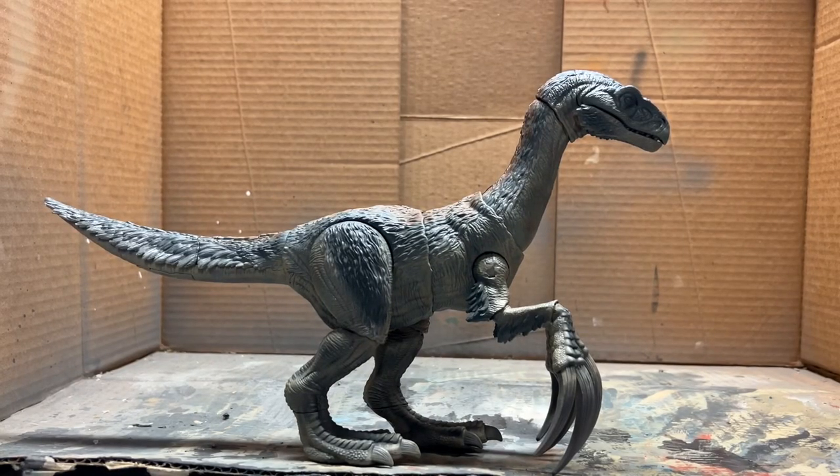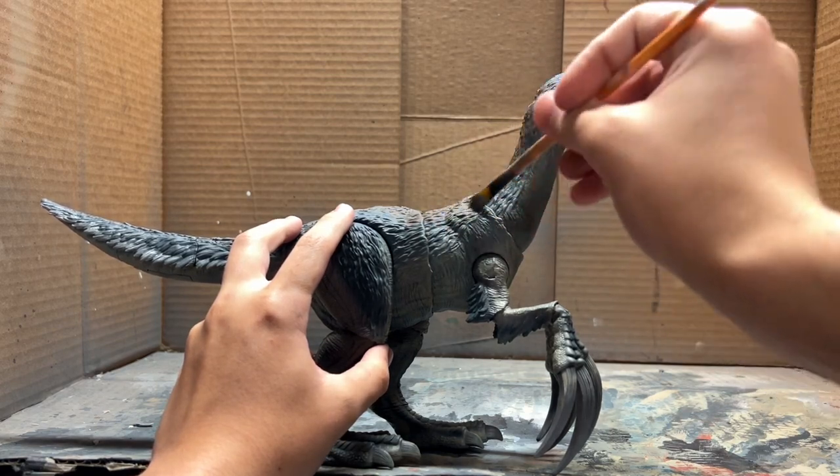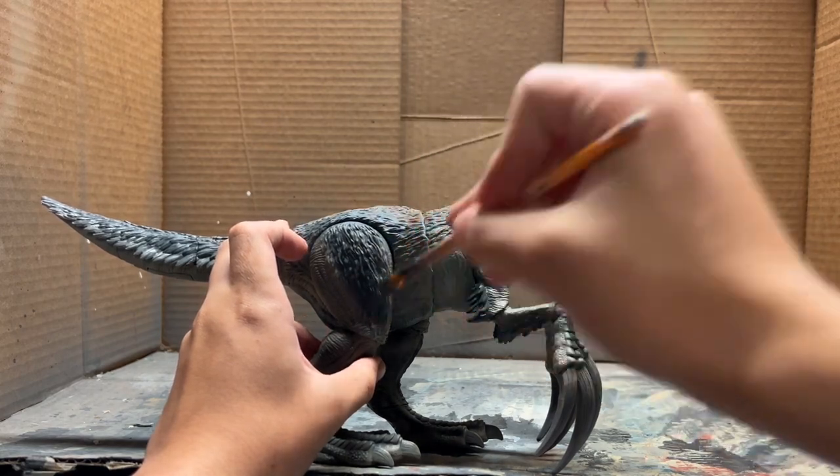Now that we have the airbrushing done, we're going to get straight to dry brushing. The first color is going to be a dark warm gray, and we're going to hit all of these feathers that are that dark greenish-gray color we airbrushed before.